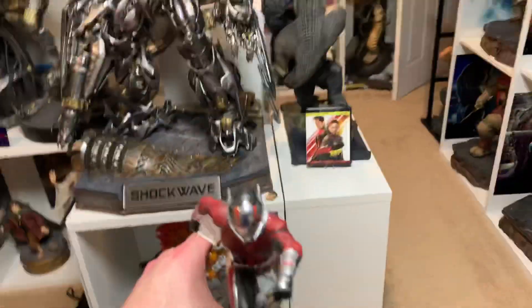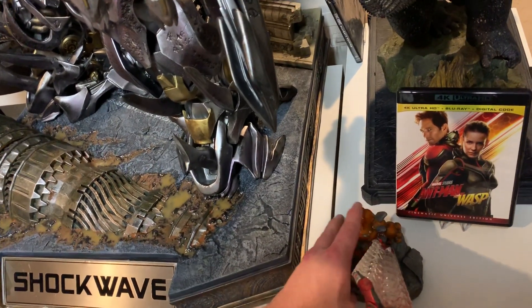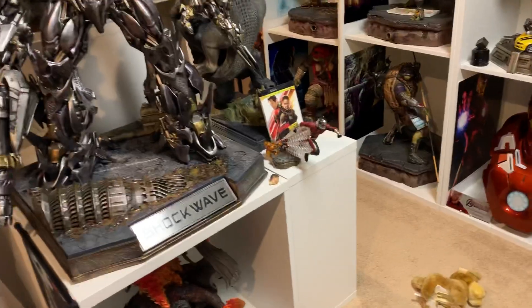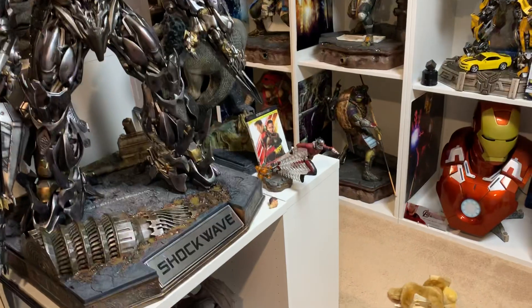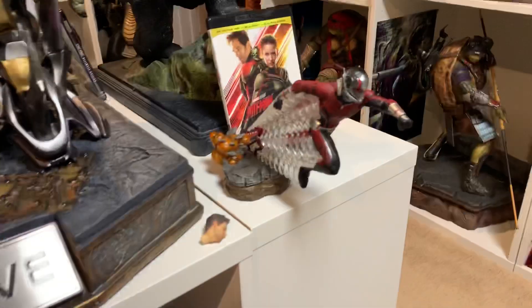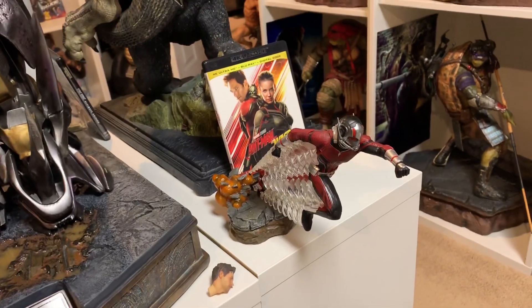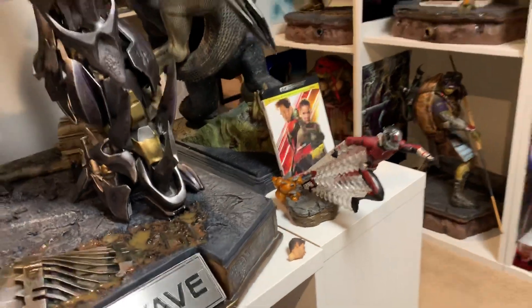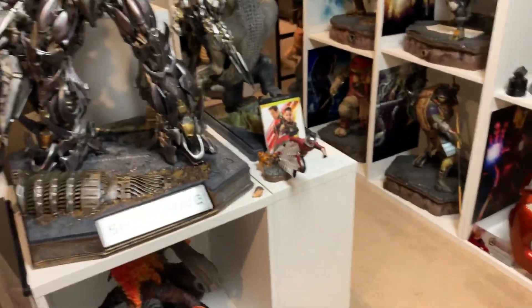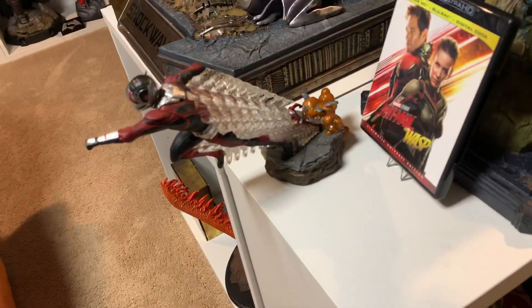If you're on a budget or don't have a lot of space — let's say you're in an apartment — then this is the way to do it. You're getting great detail at a small size and it looks awesome. Obviously it's not like the big beast pieces. This is Iron Studios Ant-Man and the Wasp — Ant-Man comes with two heads, it's about $118 plus $14 shipping, so it's cheap. I'll get the Wasp tomorrow and do a video on that. Hope you all enjoyed this video — like, comment, subscribe, have a great day!